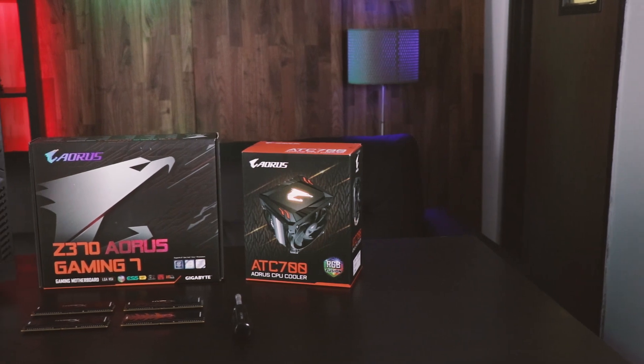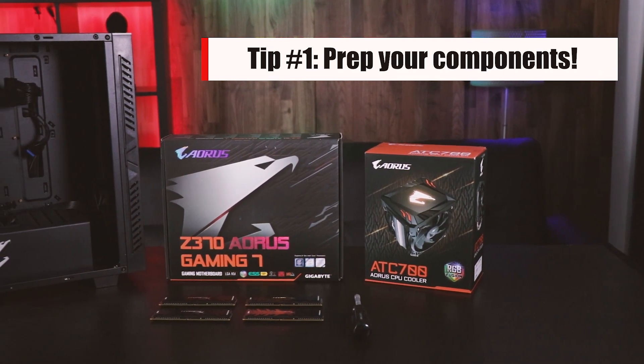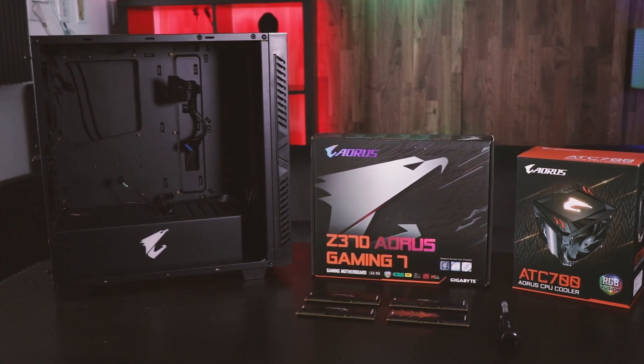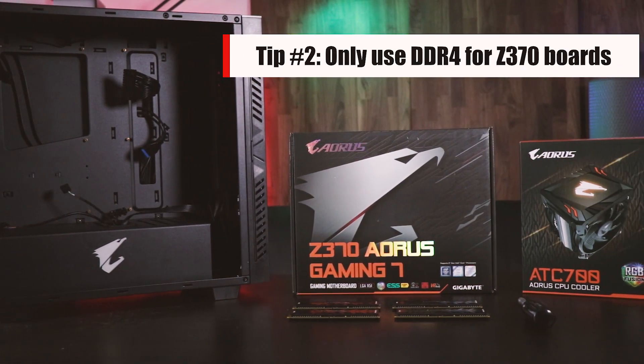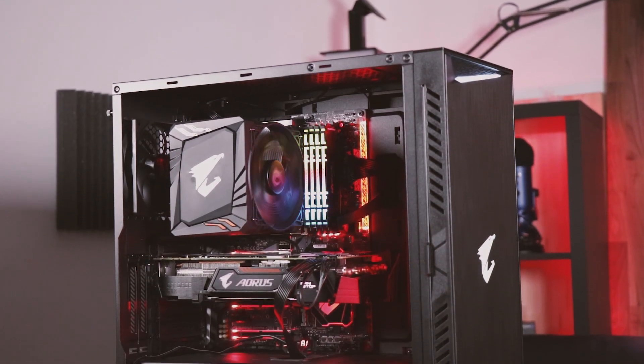The first thing you're going to need to do is gather all of the required components. I'm grabbing a Z370 Aorus Gaming 7 motherboard, an Aorus ATC700 CPU cooler, and 32GB of DDR4 RAM. All of this will be going inside an Aorus AC300W mid-tower case.